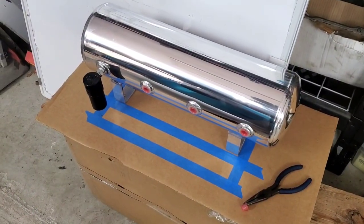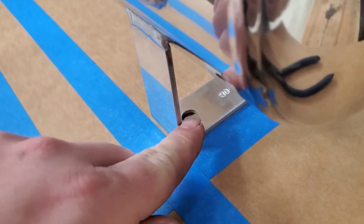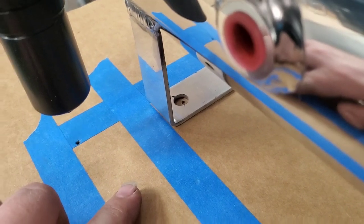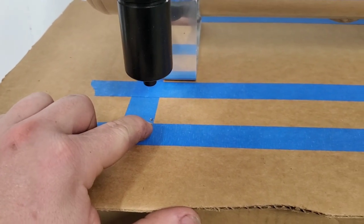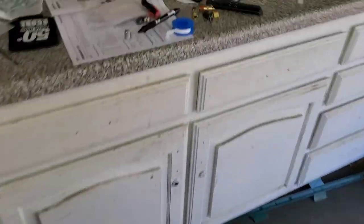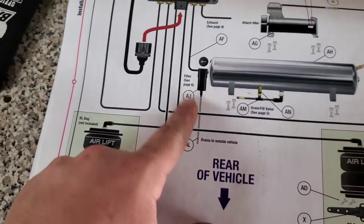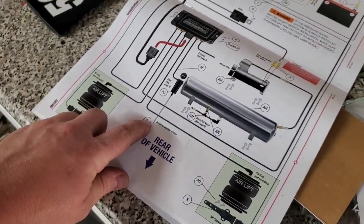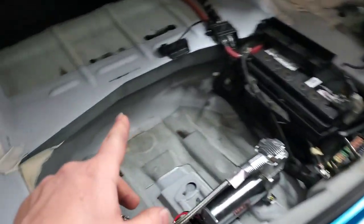I'm going to cut out the perimeter of this piece to use as a template. You can see I made little marks where the holes need to go. This little hole is a drain for the filter — I'm just going to have it going straight down and drill a hole straight through. That drain goes to the outside, so I'll have that hose going straight down with a little grommet on that hole. I'll get this cut out so I can drill the holes and get this mounted.